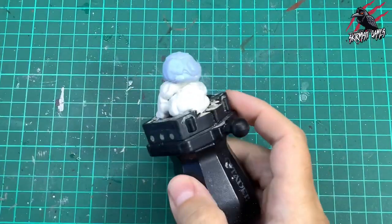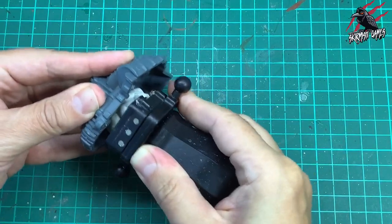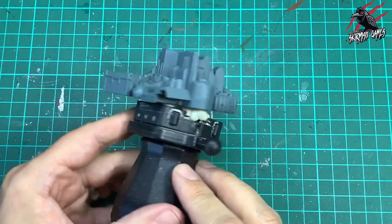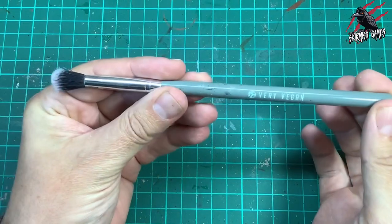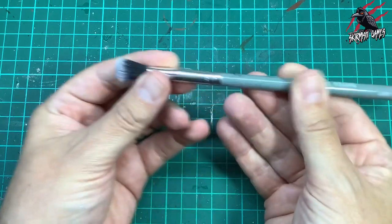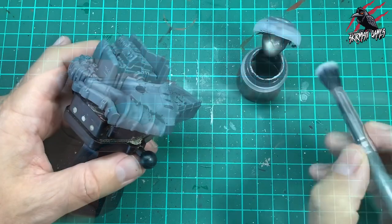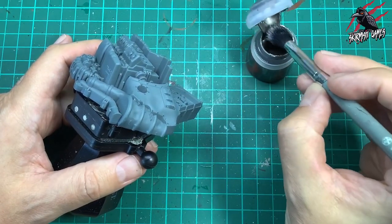Right, let's get started. So with this I've got the painting handle with a tonne of white and blue tack, which is just going to hold it really nicely and give us access to the entire model so we can spin it round and paint it really easily. The first paint we'll be using is the Base Paint Lead Belcher and I've got this cheap makeup brush — very vegan brand — you can get these for like a pound at your local pound store.